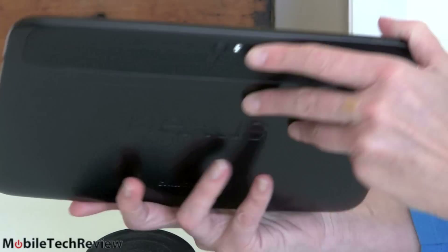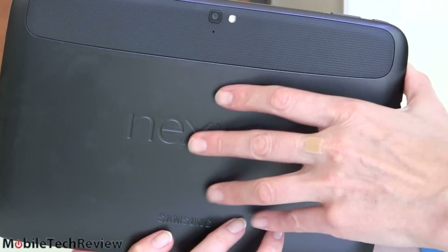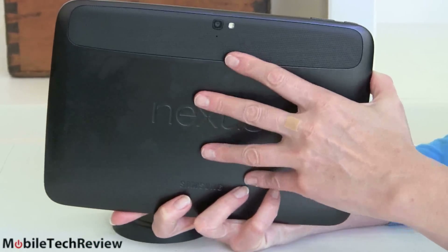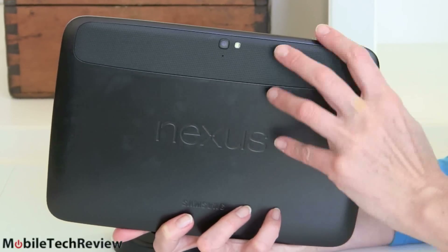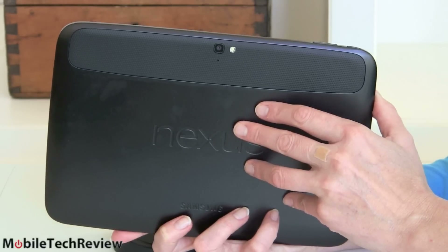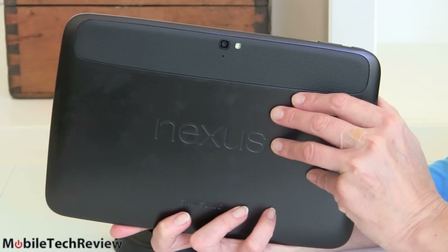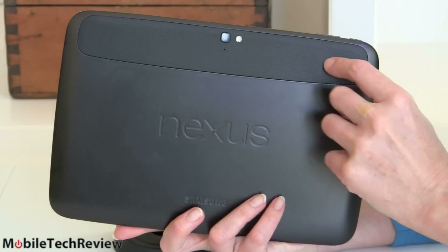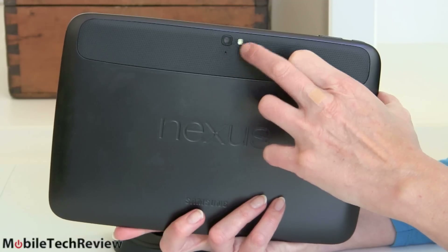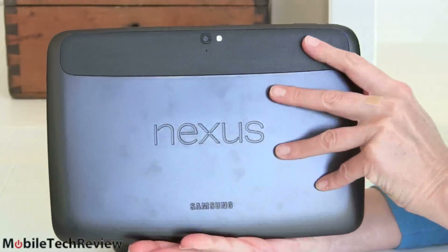The back is really interesting — it's a soft-touch finish, and it is the most rubbery thing you have ever felt. It just feels neat; you kind of want to touch it. You're not going to drop this tablet, that's for sure. Unlike Samsung's own branded tablets that are always super glossy and slippery, not a problem here. There's a stippled look to make it more interesting, a 5-megapixel camera, LED flash, a big Nexus logo in the rubber, and a little Samsung logo.